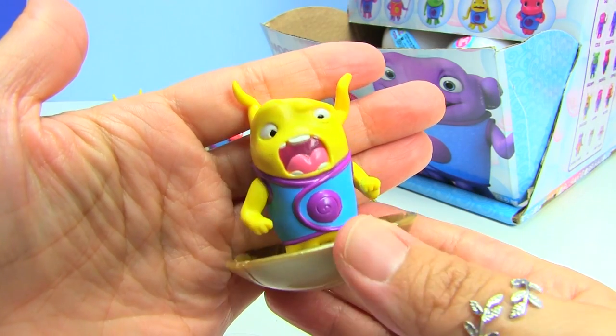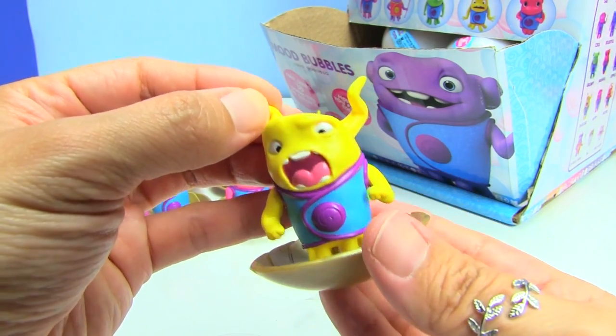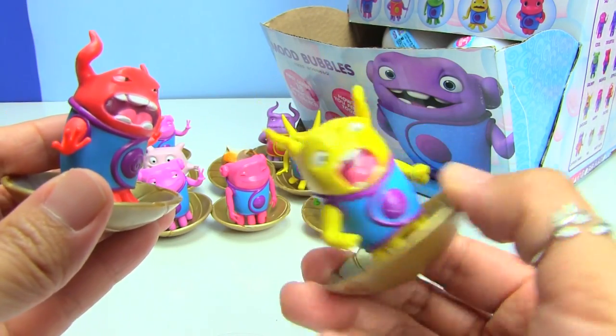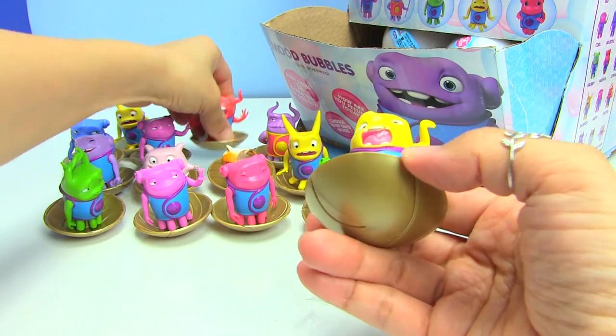This one is Shocked and it looks really, really shocked — it must have been something really scary. Maybe it got scared by this angry one. So this one's like, ah! These are funny.